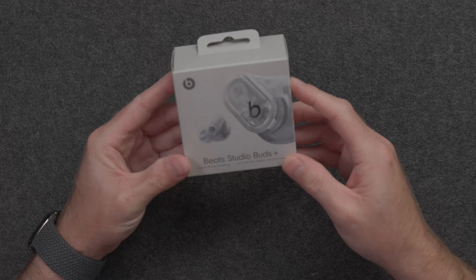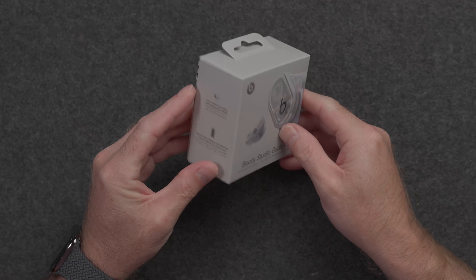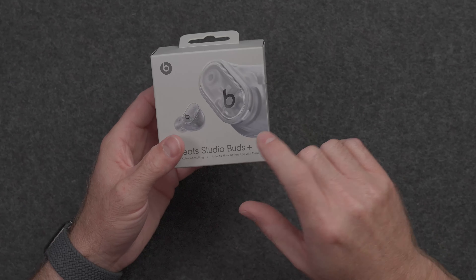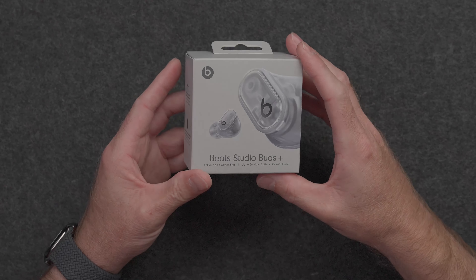I'm pretty sure this is the first time I've ever had Beats featured on my channel — the first time for an unboxing, for a review, for anything regarding Beats on my channel. So this is kind of exciting.